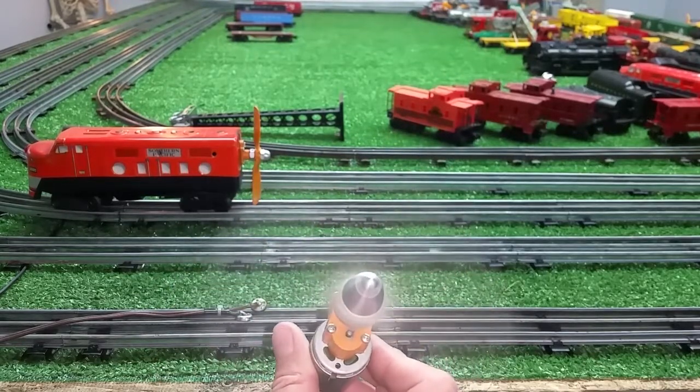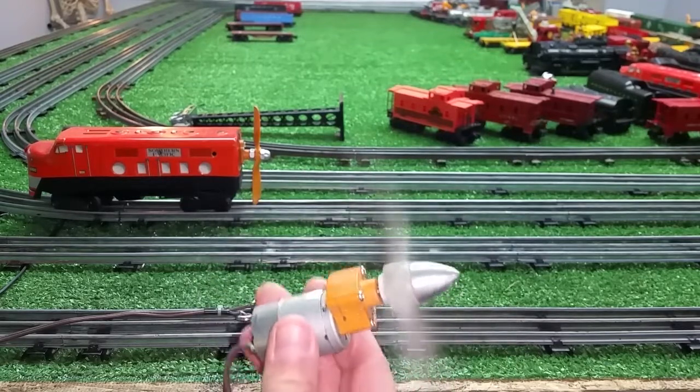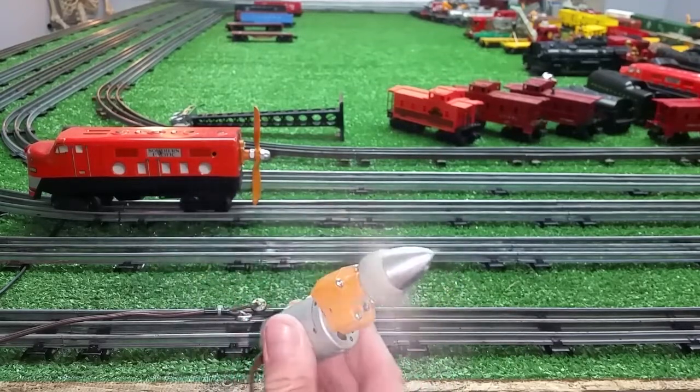I just wanted to do a quick video on it. I'm going to be building a new rail car. This one has a nice spinner on it — good, solid, heavy blade.